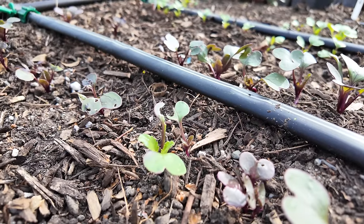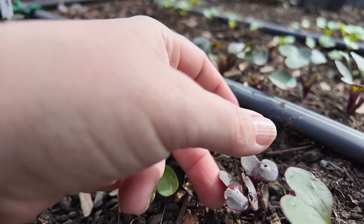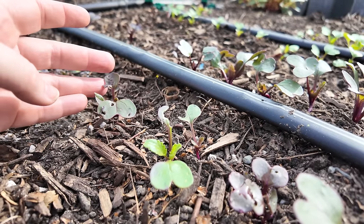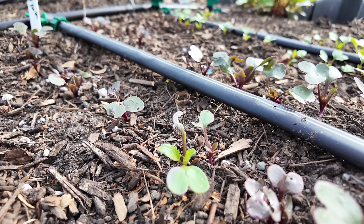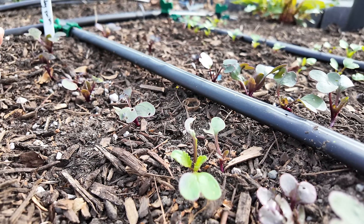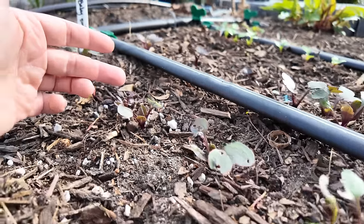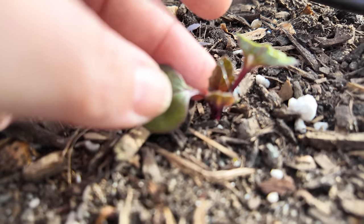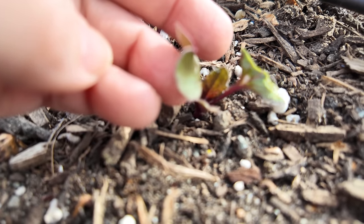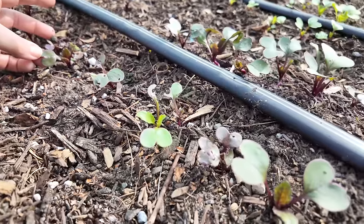These are all my little baby daikons coming up — this is the sweet baby daikon. But someone is out here munching away having the time of their life. I may use some Sluggo Plus; I was doing some online reading and it's an organic solution that from my research seems to be very effective and safe to use around vegetables. You can see this classic slimy situation right here and all of these leaves munched to within an inch of their life. I've got to lay down some bait — that's on my to-do list for today.